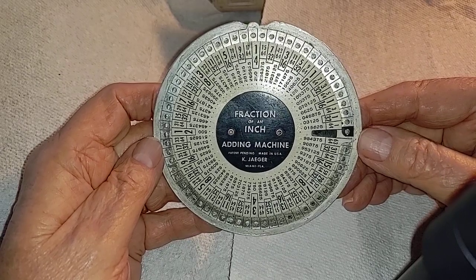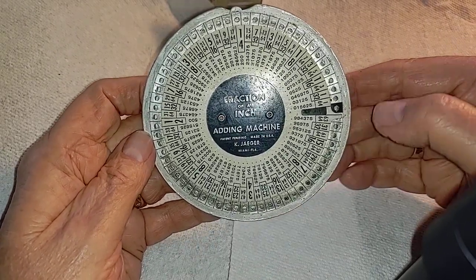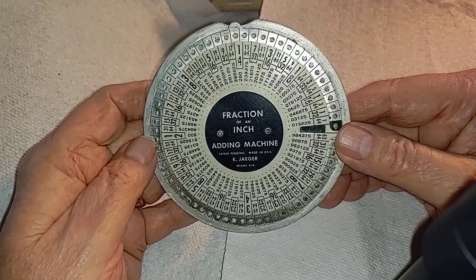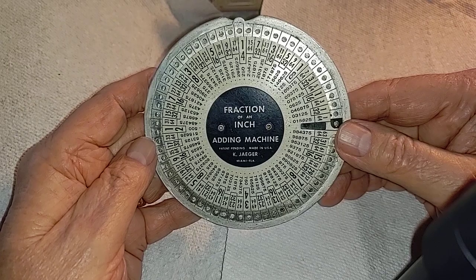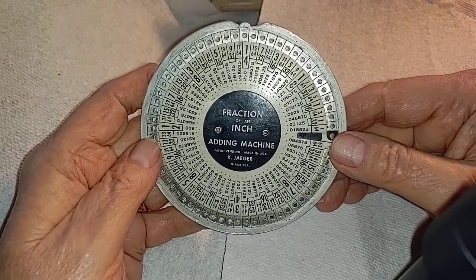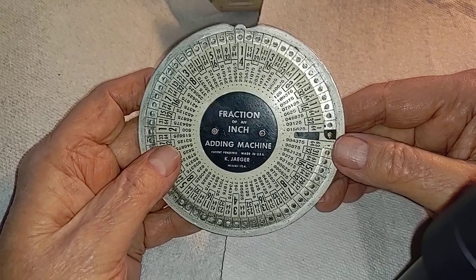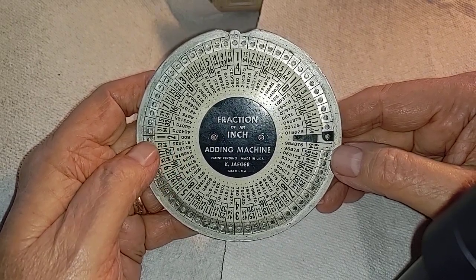This is a fraction of an inch adding machine, one of the original ones made in the early 1950s starting in 1951. I think this one's no later than about 1956 or 57.